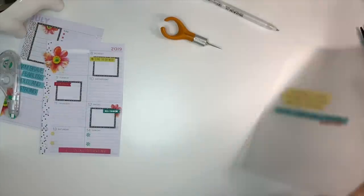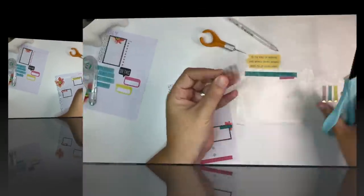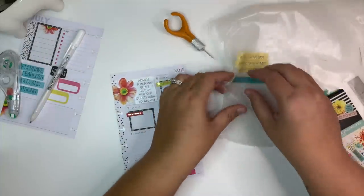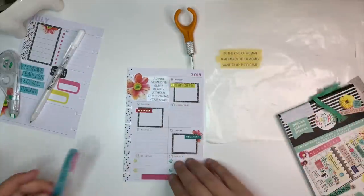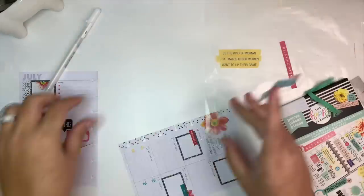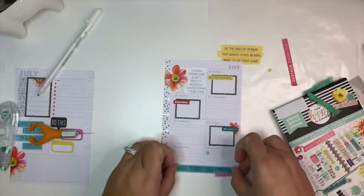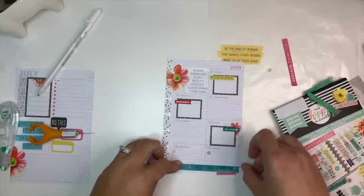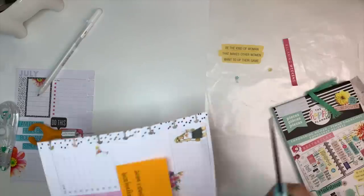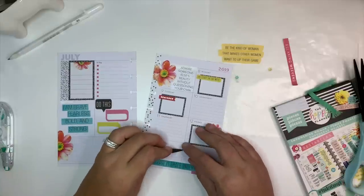Since it's a clear sticker, it won't matter if I cut it off. I might trim it down on the side a little bit anyway. I don't like this anymore so I think I'm going to replace it. I don't ever really have a lot of plans on the weekends — I know that makes me sound boring. I really like this quote: 'Grace is courage under pressure.' I'm going to stick it right about there and then just trim off the very bottom. I think that looks really cute — I just need a pink asterisk over here to balance this out.